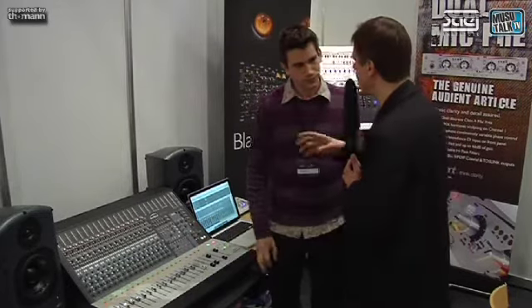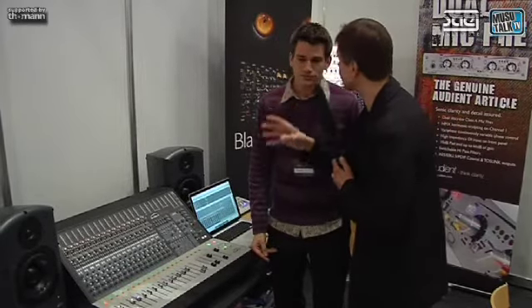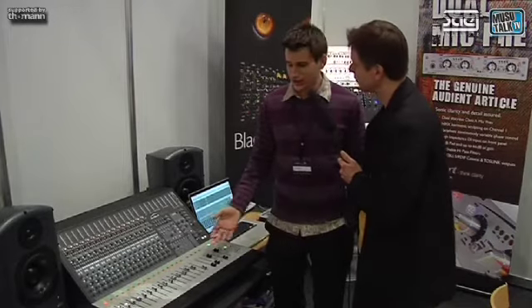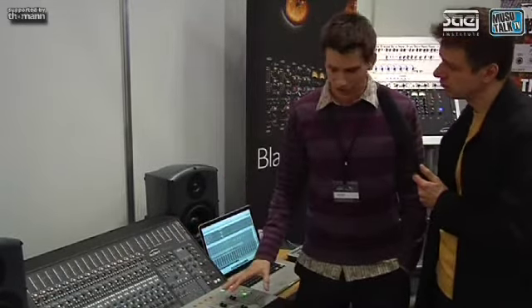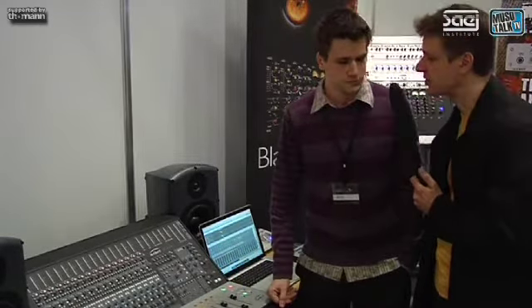So I'll be throwing out my huge console and getting a smaller one, but I still want to be able to use my outboard and all that stuff. Yeah, some people might want to throw away their large format consoles, but it also enables people who might not even be able to fit a large format console into their studio — like me. It's a much more compact form factor, so you can get 16 channels of really good quality mixing console into a much smaller studio.